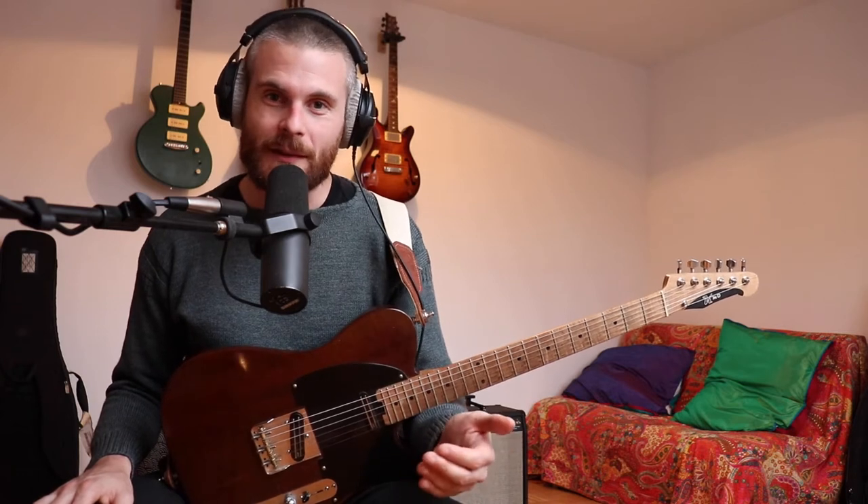This is not going to be an authentic lesson in how to play this song like the original — there are other videos for that. We're just using the song as a vehicle for developing as improvisers.